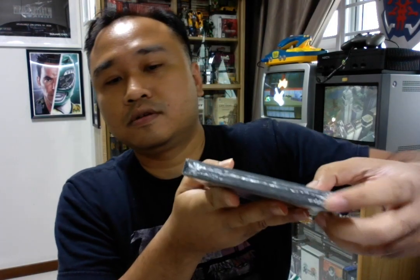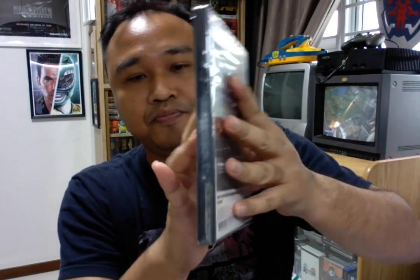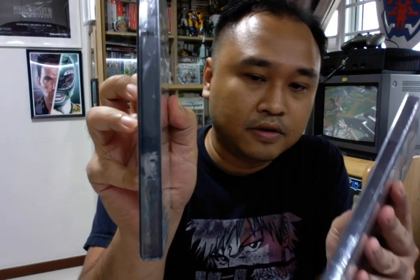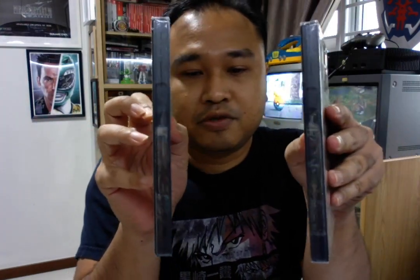After 2005, Sony removed two features from the PS2 seal. First, the paper security label seal is gone. Second, the strip to open at the bottom — they removed that. Other than those two, everything else is still present. After 2005, this is the new PS2 standard.